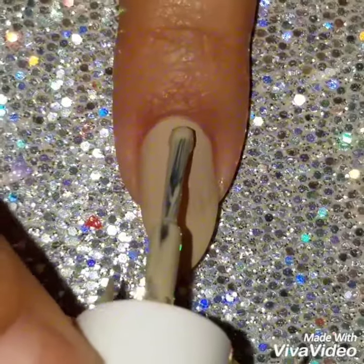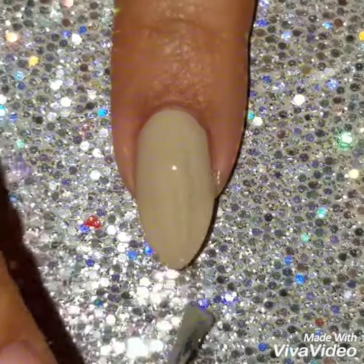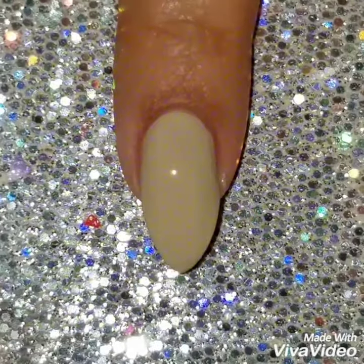I've already painted my nails with this beige polish. I painted one coat thin and then the second coat has to be thicker so that you're able to drag. If it's thin it won't work that well.